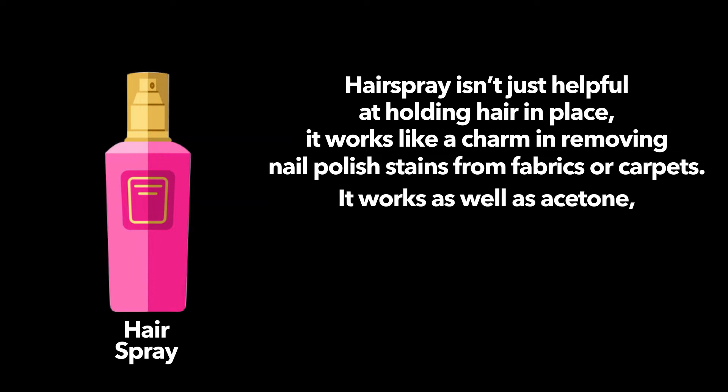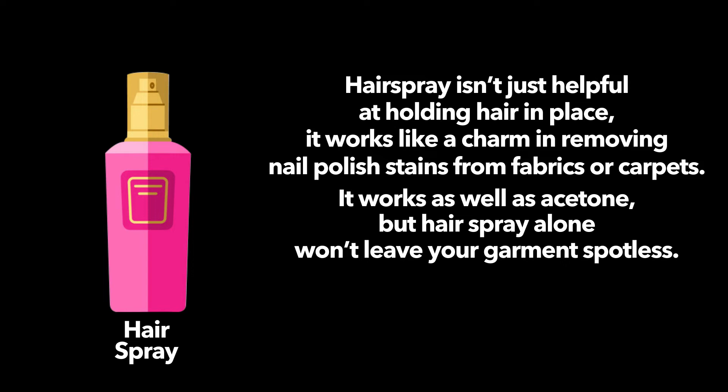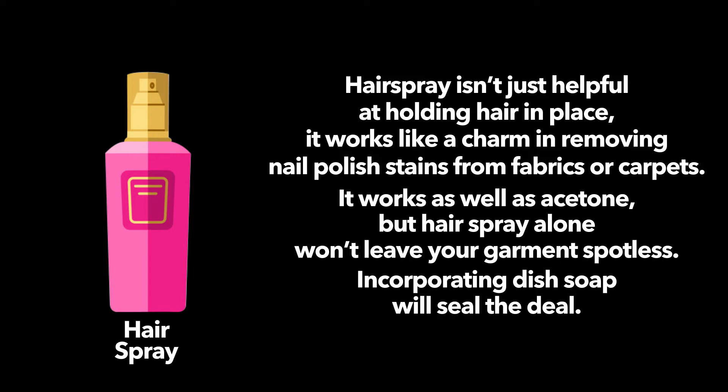It works as well as acetone, but hairspray alone won't leave your garment spotless. Incorporating dish soap will seal the deal.